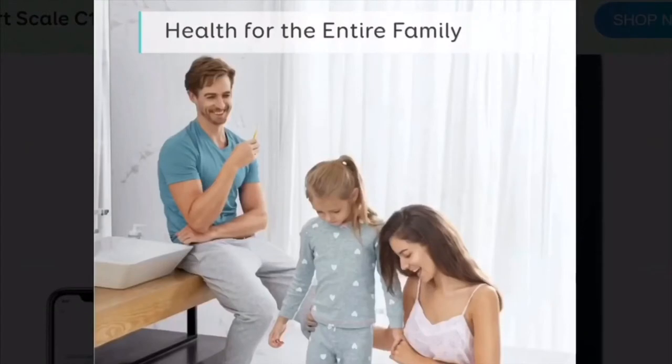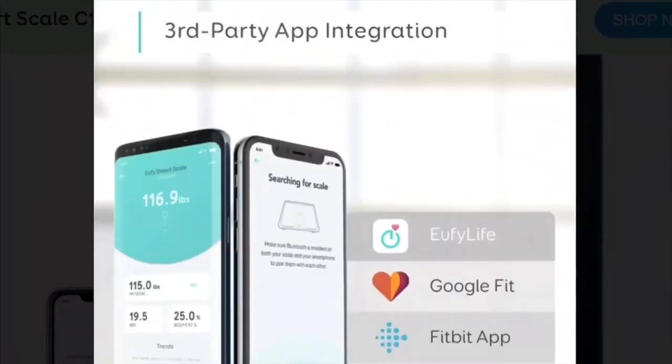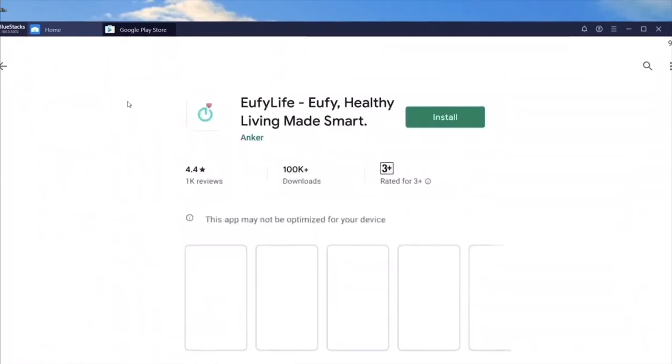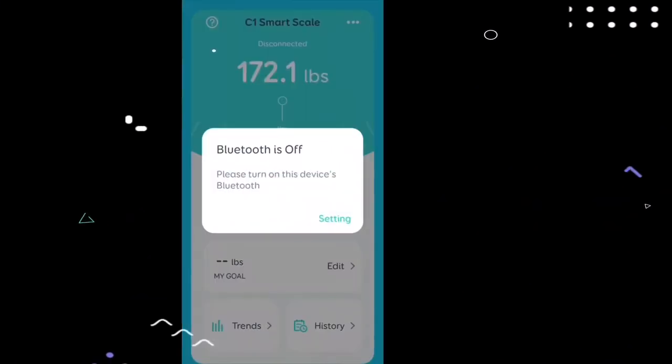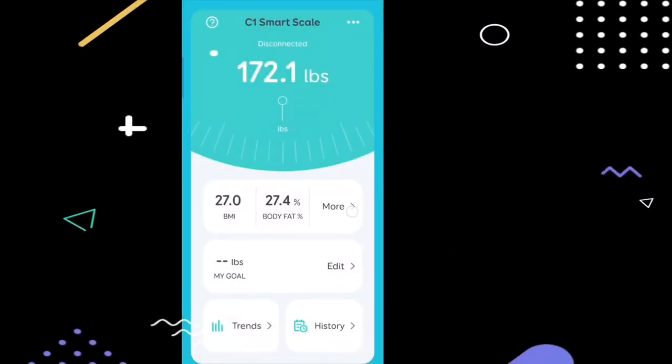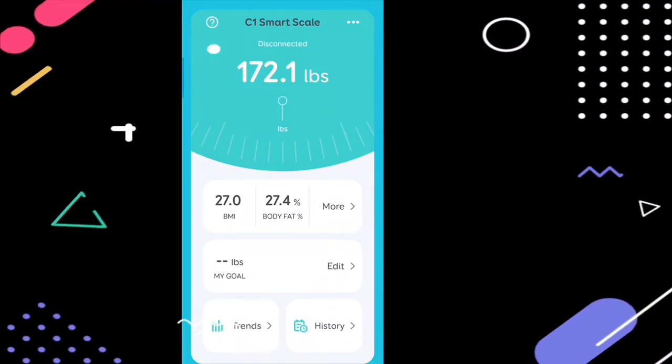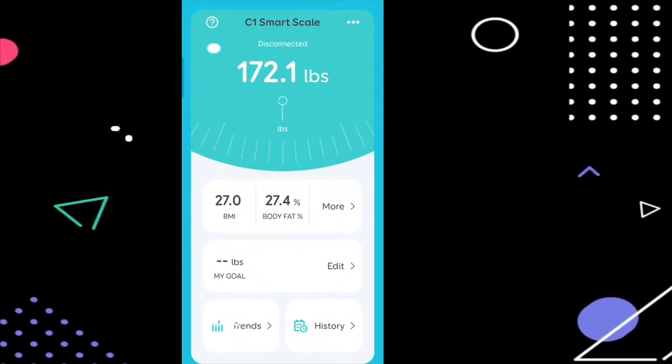As mentioned earlier, the scale is pre-loaded with several features and can be integrated with many applications. To download the Eufy official app, go to the Play Store and download it. Once downloaded, install it. Note that Bluetooth is turned off initially — this is the basic interface of the application.